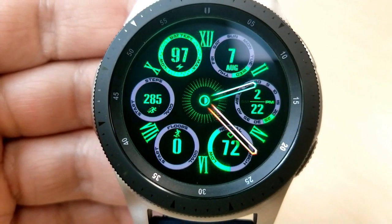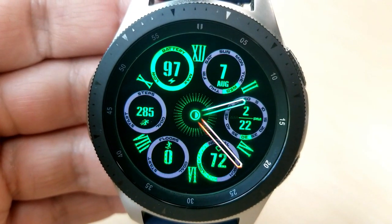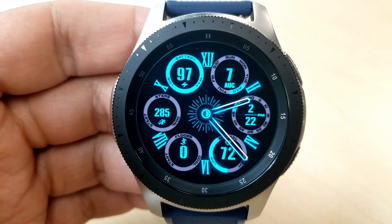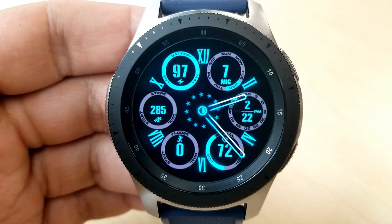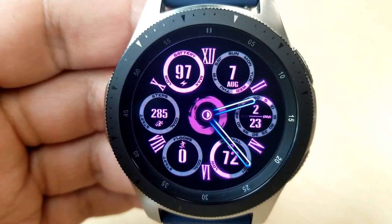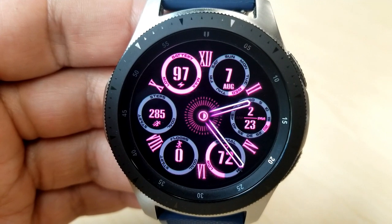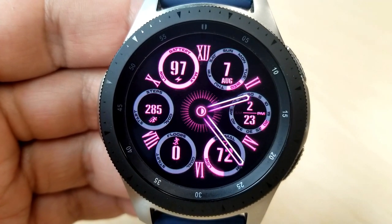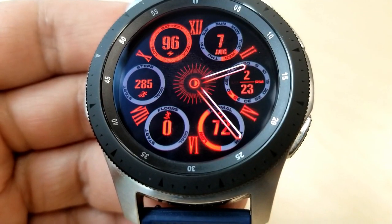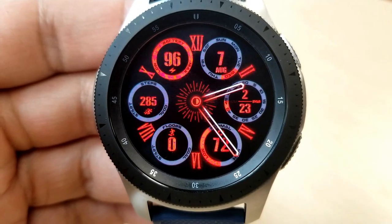I absolutely love the layout of this one with those colorful and interactive dials around the display. They all work really well within the available space and provide an impressive amount of information without feeling overly crowded. Starting at the top you have your battery power dial on the left, next to that is the date, then you have the digital time — which can be set in either a 12 or 24 hour format — your heart rate and an intensity zone indicator in the 5 position, your floors climbed, and lastly a step counting goal in the 9 position.